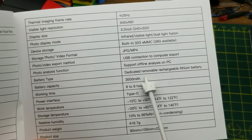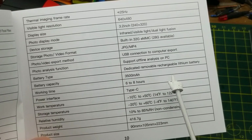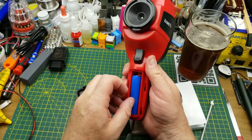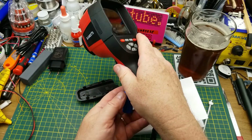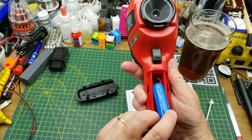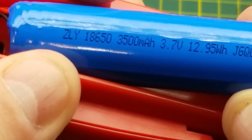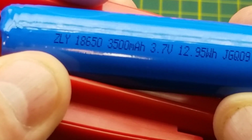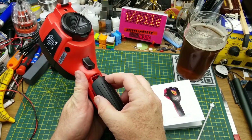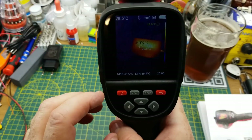It has a dedicated removable rechargeable lithium battery — 3,500 milliamp hours — rated for six to eight hours of run time. The battery is hidden in the handle and looks like an 18650 form factor with a cable to plug it in. The cell itself is an 18650 at 3,500mAh, and it's accessible so you could replace it after a decade or so when it starts losing charge cycles.